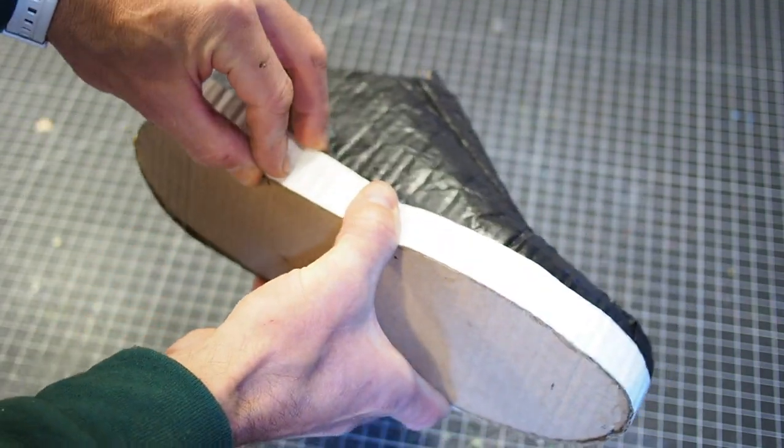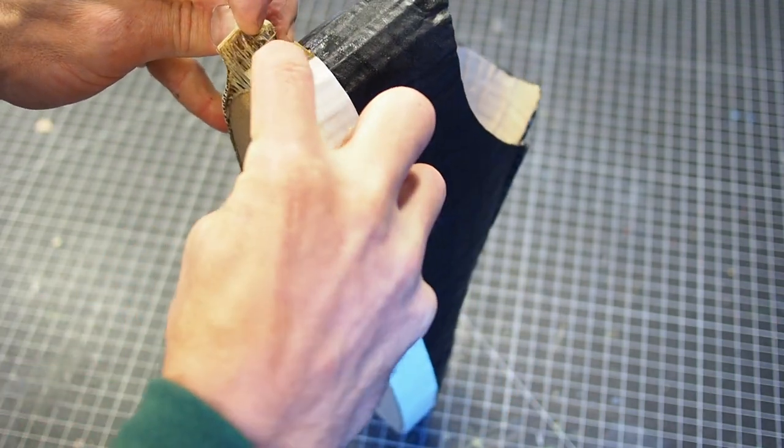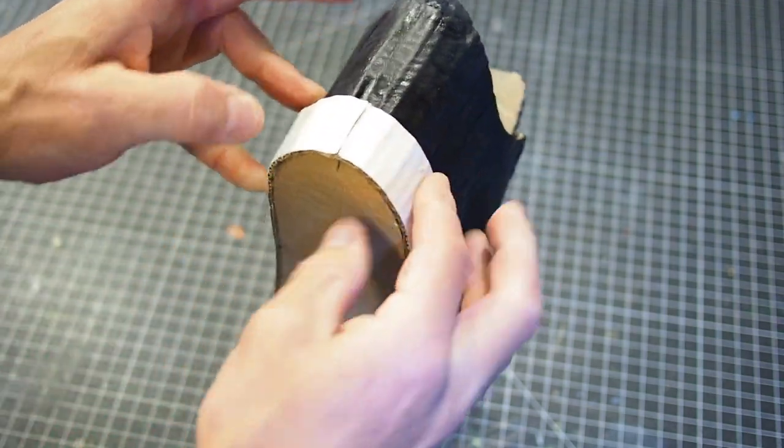Start with one end at the heel, slowly work your way to the front, then back around to the heel again. Once it's aligned with the bottom edge flush to the bottom edge of the sole, press it firmly in place as the glue is still setting.